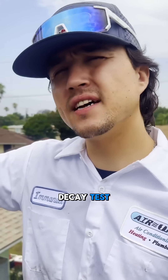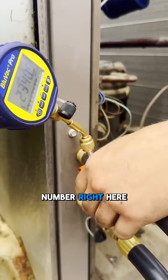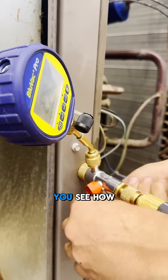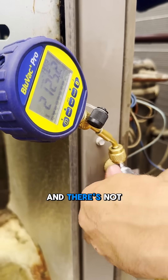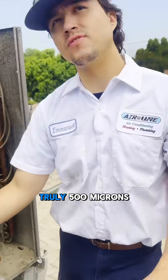And then what I like to do is a decay test. I like to close off these lines when we get close. Like if you look at this number right here, see it's at 2,000? What does the decay look like? You see how I close it and the lines are closed, but the vacuum is still holding? That tells me there's not a ton of oil and there's not a lot of contaminants in the system, so that when it actually gets to 500, it's truly 500 microns.